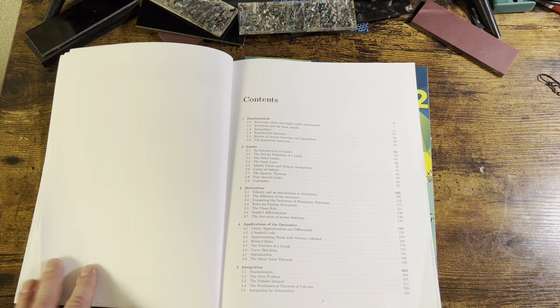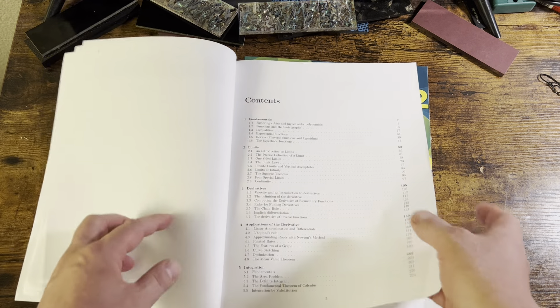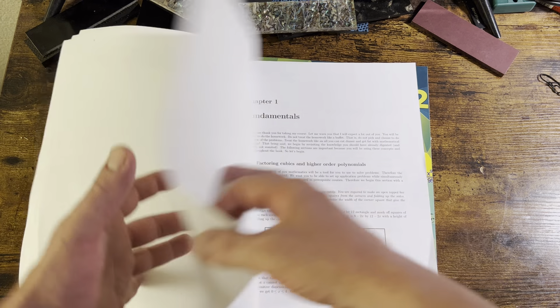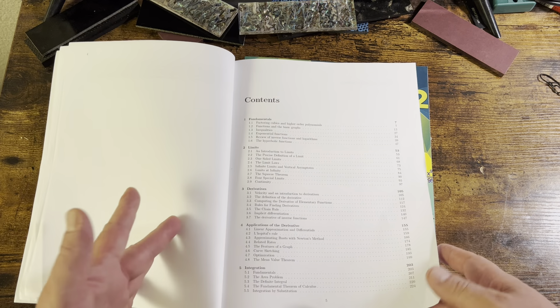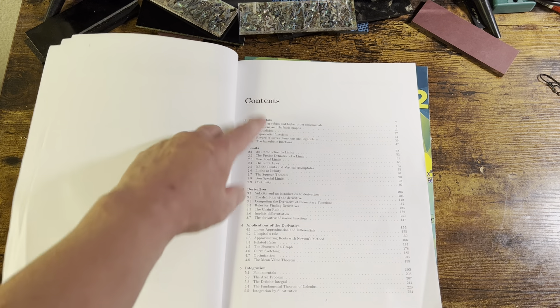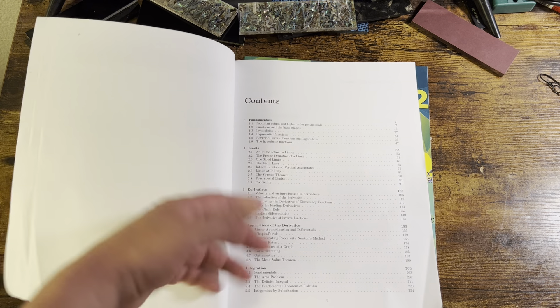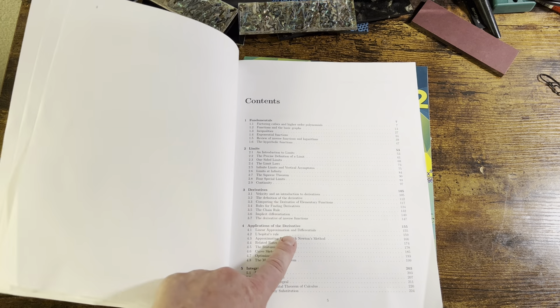So first I'll preface this: very, very comprehensive — 200-something pages, essentially five chapters on the first book. If you look: fundamentals, limits, derivatives, applications of derivatives, and integration — essentially the reverse derivative.